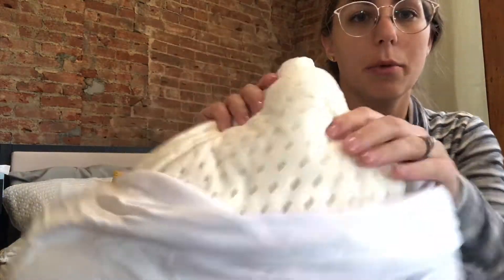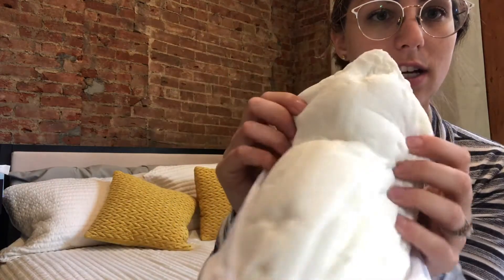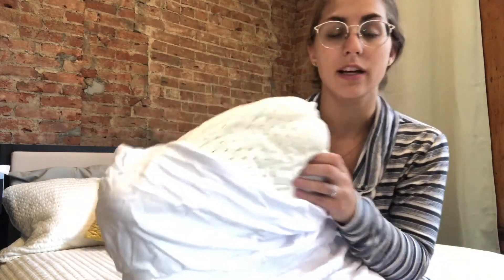I just wanted to show you guys the look of the latex — it's really fluffy and super soft. There's not much of a smell to it. They do say that if there is a smell, just let it air out for a day or two before you use it.